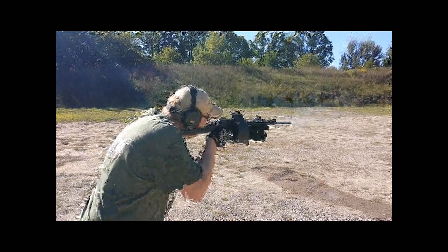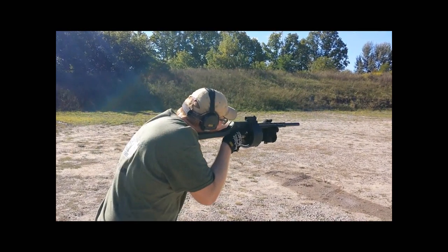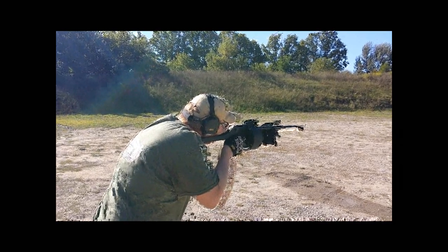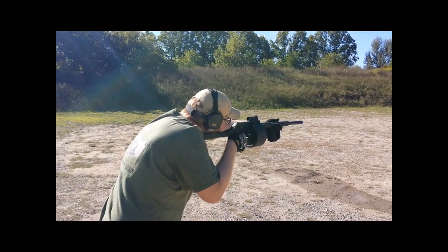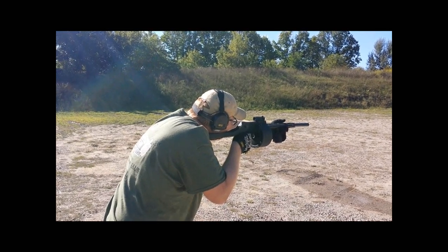There we go. There you go. It's not that bad, stop it. Never have a kick. It eats my glove. You see that? Yes.